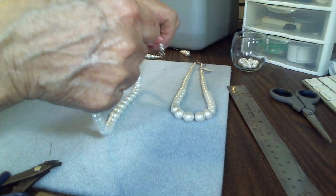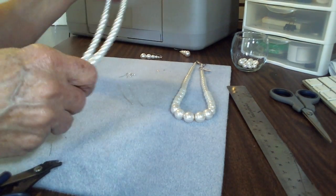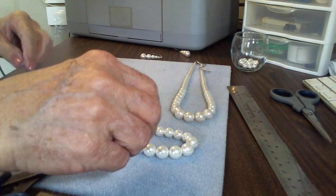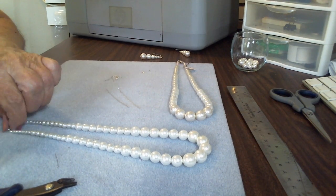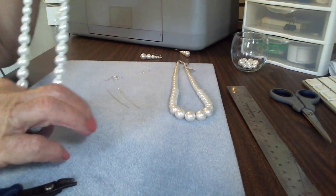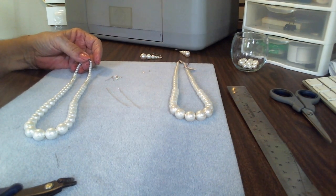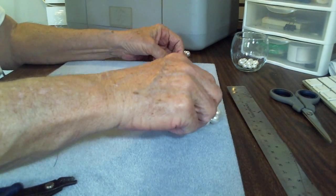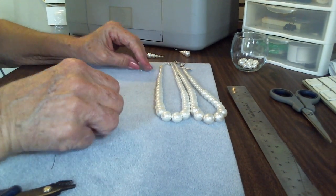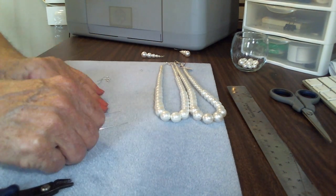I heard a little whining a second ago — if she starts again I'll pick her up and let her say hello. My little Macy girl gets impatient with me. So how simple was that? It definitely didn't take more than 15 minutes — the video ran 22 minutes but my mouth ran for quite a while. Now we're going to do the earrings.